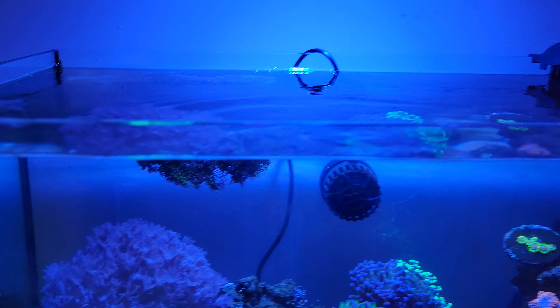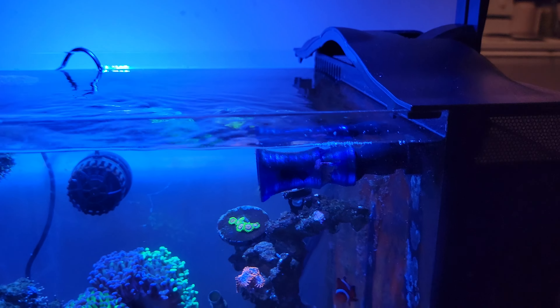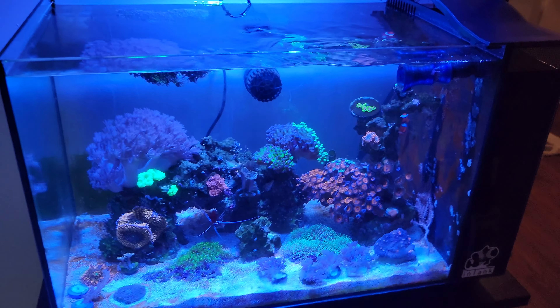So if you're thinking about doing that, you're not going to scratch it. I just kept the glass wet to be safe and moved some corals around.